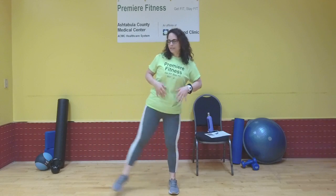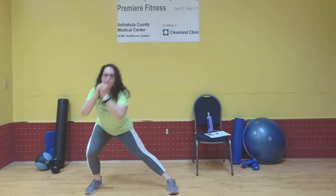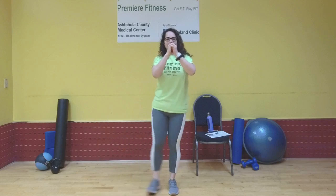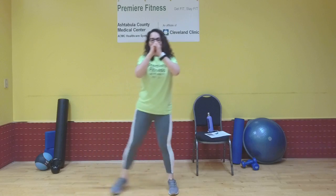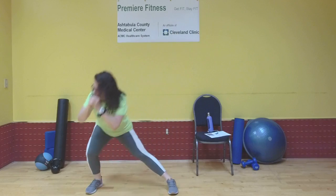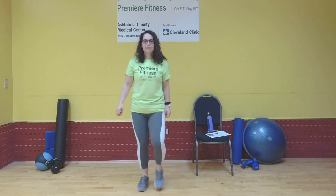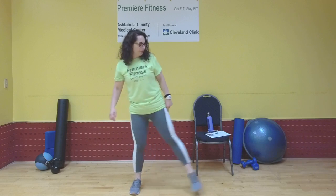Seven. We're going for 12. Nine. Ten. Two more. Now if you can't necessarily do the side kick, just hold it. Last one — perfect. Keep those feet. Give that right leg a rest. Right to the side — we're going to stretch it out.